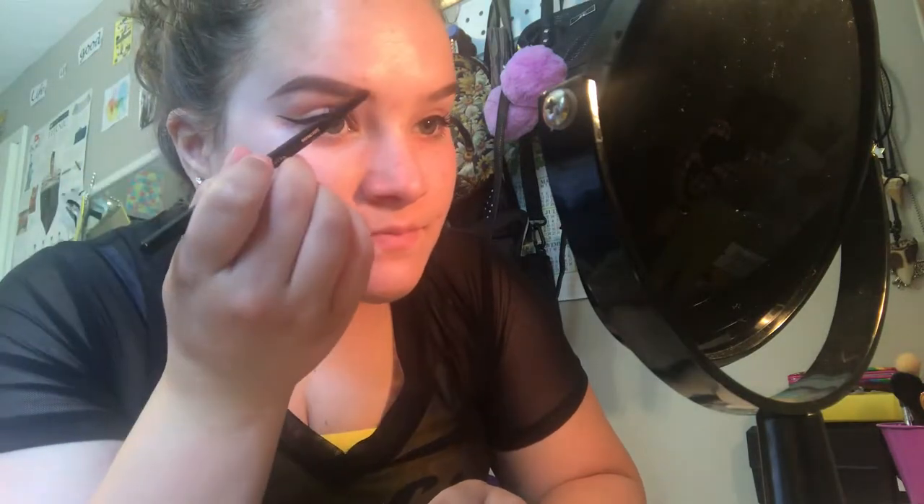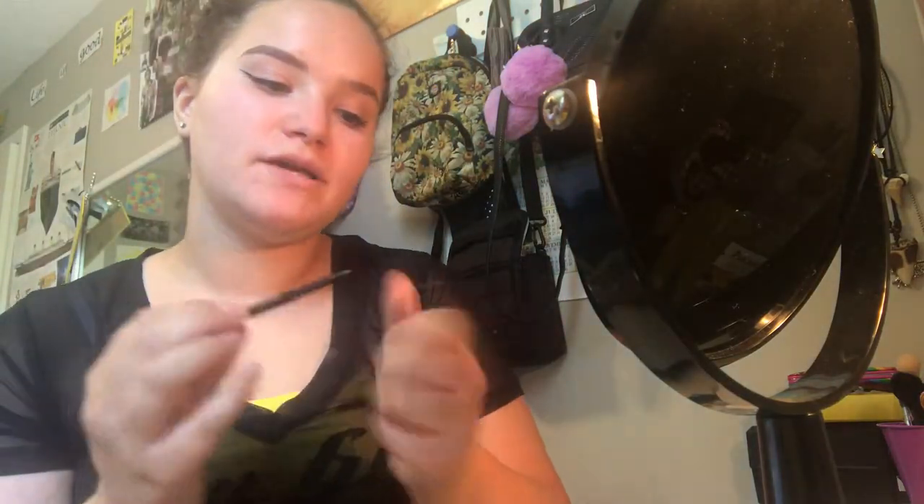And then I just start filling in my brow where I didn't fill in before — I just fill in the gaps. Before I put too much product on it, I'll turn it around and blend it out a little with my brush, that way the edges aren't super harsh but they're not gone either. And as you can tell, that's already looking amazing.